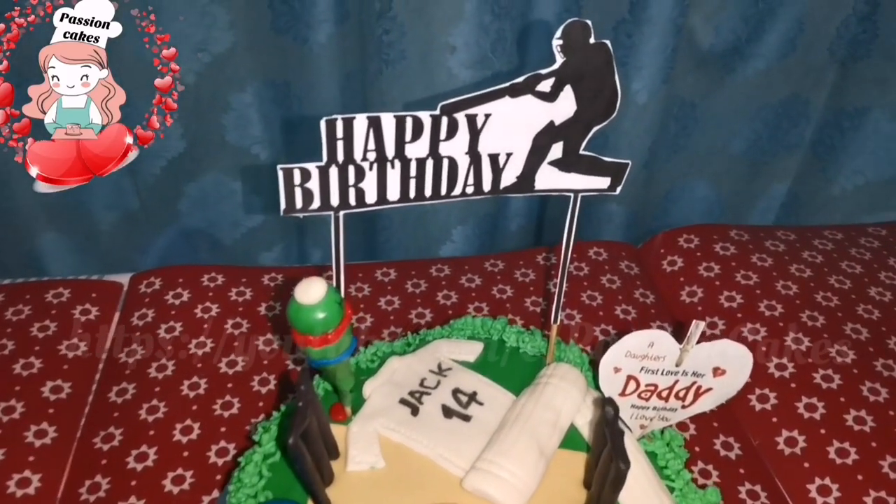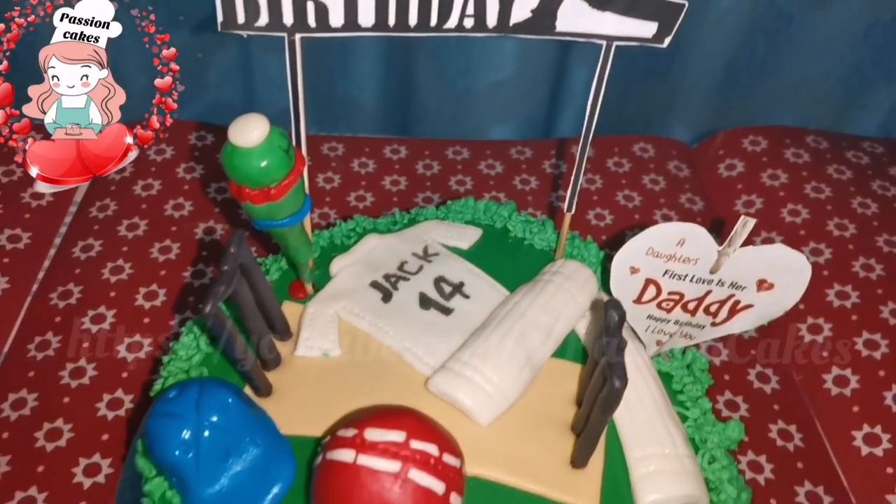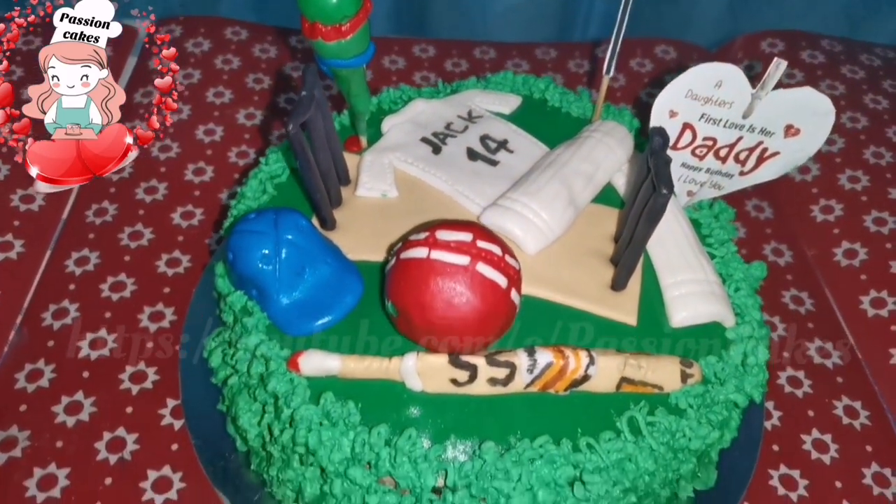Hi friends! Welcome to the Passion Cake video. This video is called the Cricket Theme Cake.